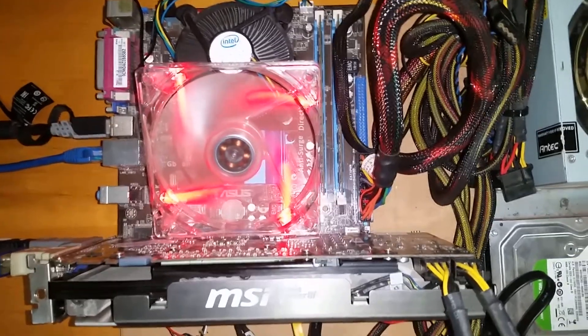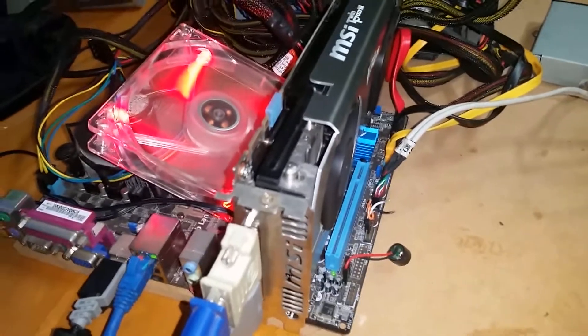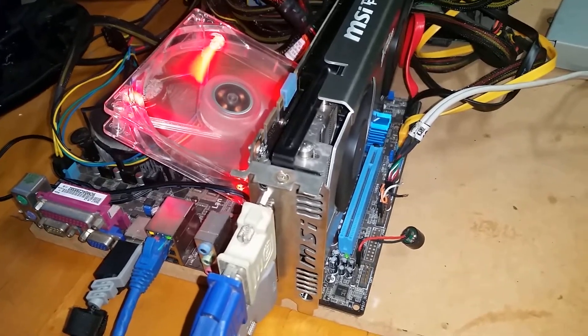Welcome back to the Off-Bit. In a previous video we looked at how well the Intel Core 2 Quad Q8400 from 2009 ran in 2020. A user asked how well it could go with an overclock. Camyydm, this one's for you mate.